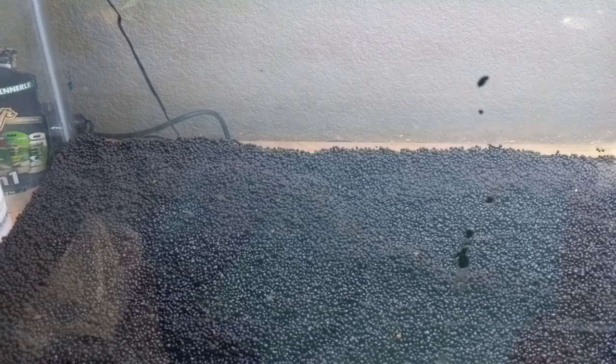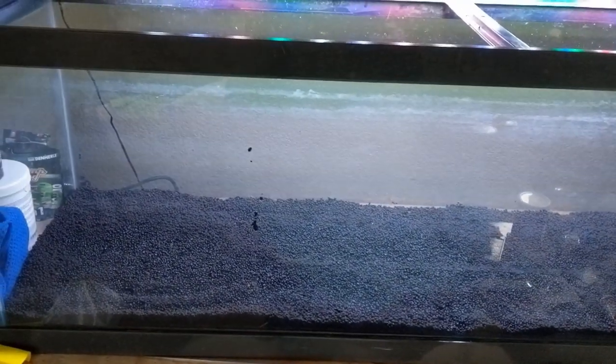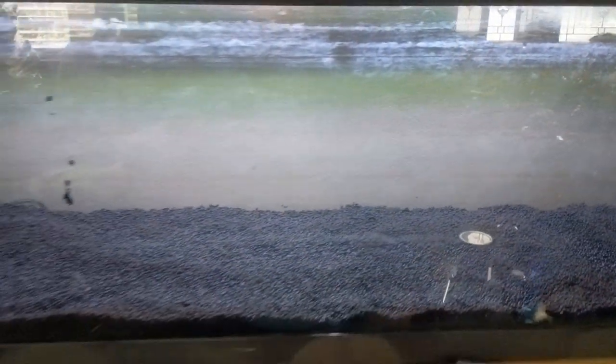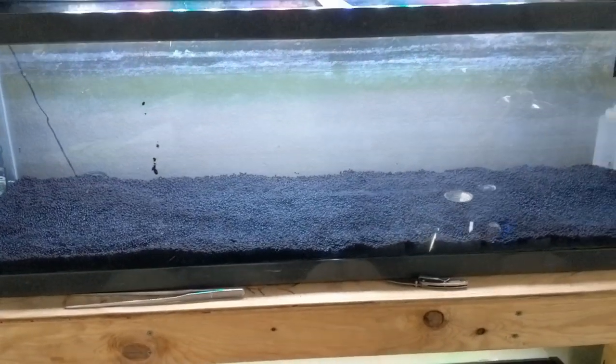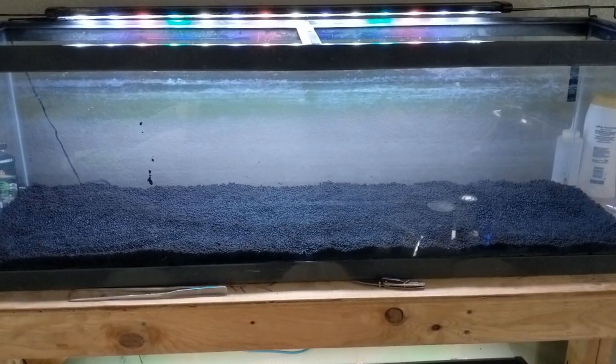First off, we're going to look at just the substrate. This is really simple — this was before the last layer of substrate went in. I went Echo Complete one bag, Fluval Stratum one bag — one bag of Fluval Stratum is worth about two of Echo Complete. The top layer that came after this is another bag of Echo Complete. At the very bottom I've got some root tabs spaced through, so the plants have a good nutrient source as they kick in. A lot of these plants are root feeders.